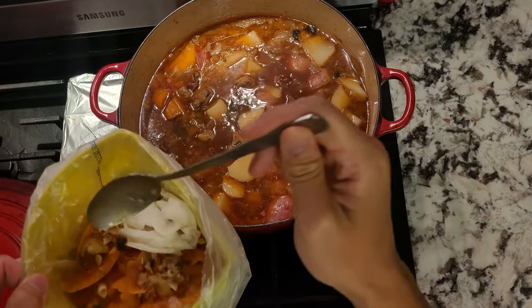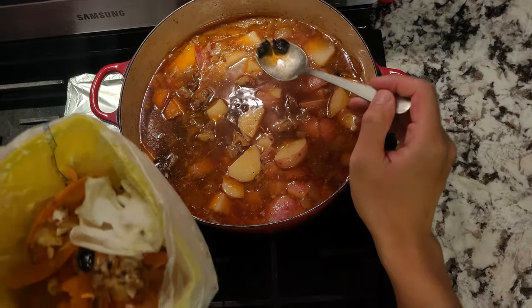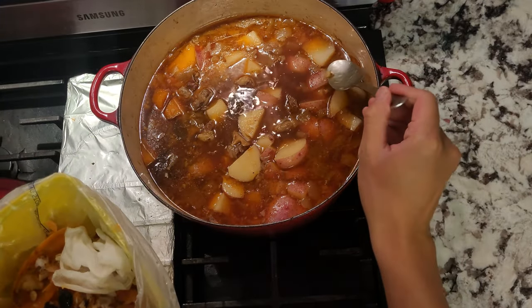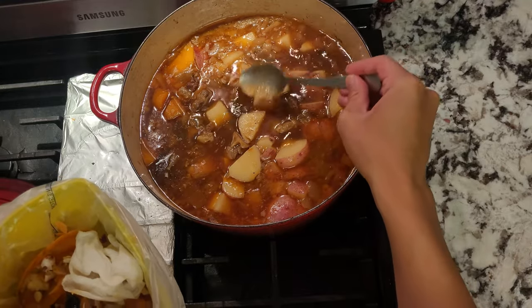The final thing I like to do is fish out the orange peel and the star anise pieces. Now you can skim off the excess fat, or you can let the pot cool down, stick it in your fridge, and the next day all the fat will congeal at the top.